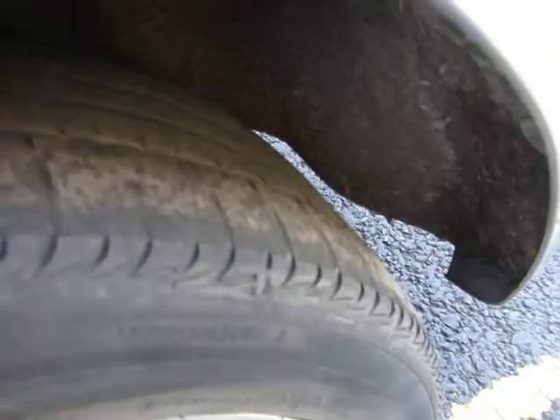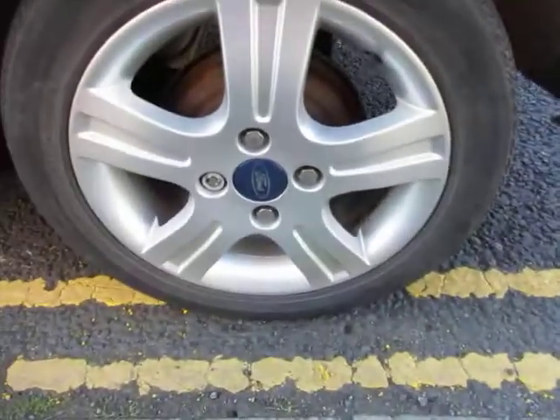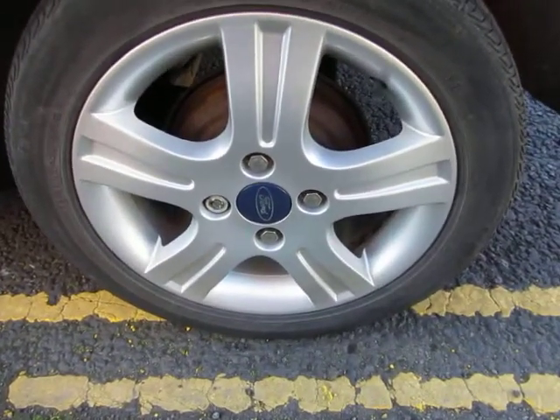Let me check that back tyre. Like I say, 3mm on there and the alloy is — yeah — that's tidy enough, that's okay.